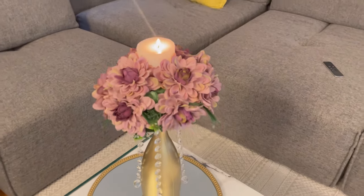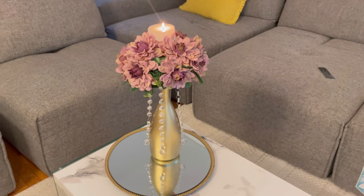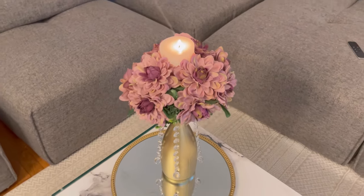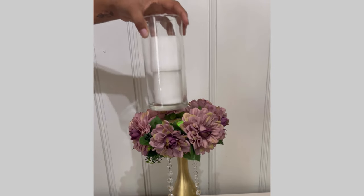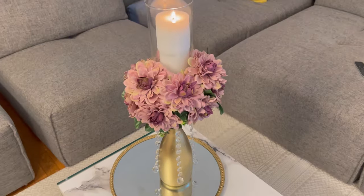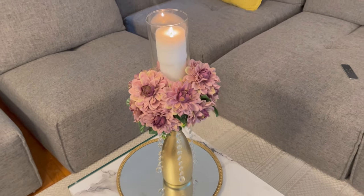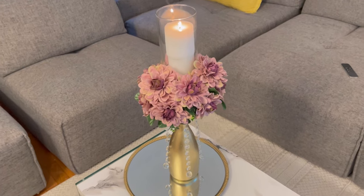I can just picture this not just with this flower — you could do a different color, you can mix it with flowers. Now for the next DIY, I'm going to go ahead and grab my hot glue and place a taller glass like that. This is how cute it turns out — it's just a taller version if you want something bigger. This is the way to go.